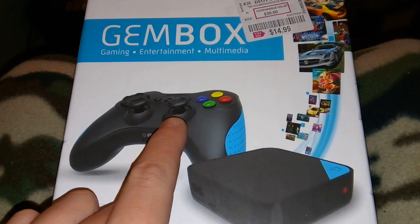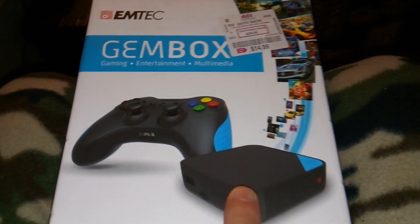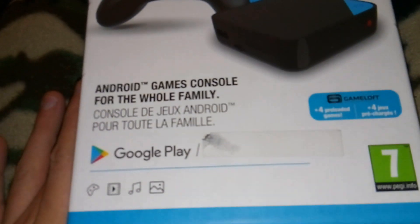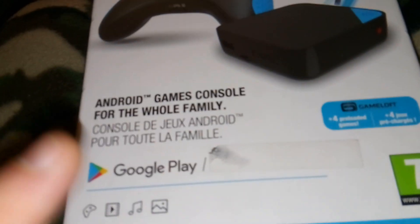It comes with a Bluetooth Xbox One style controller and the Hockey Puck — a really tiny little console. You can play all your Android games. It's got Google Play, Play Store, movies, games, music, pictures.